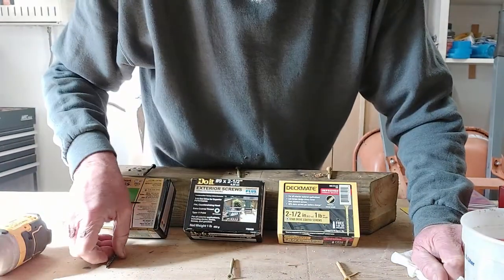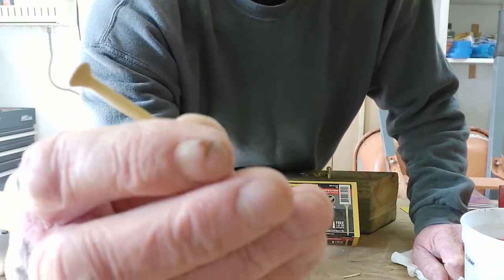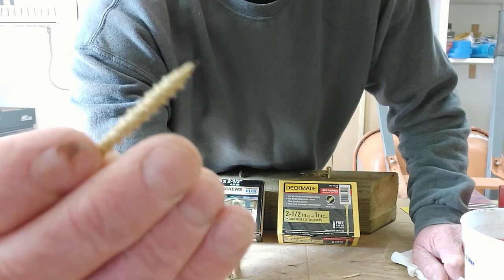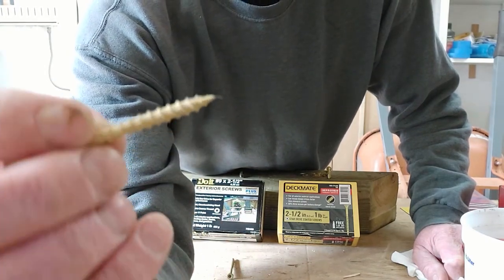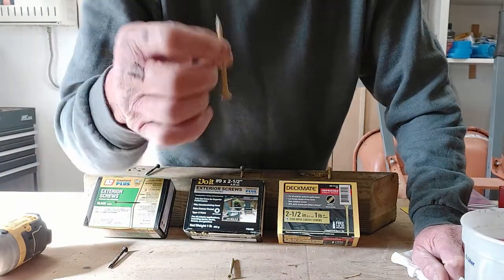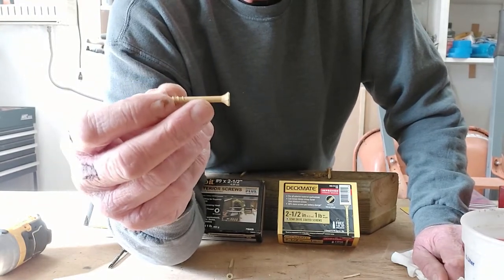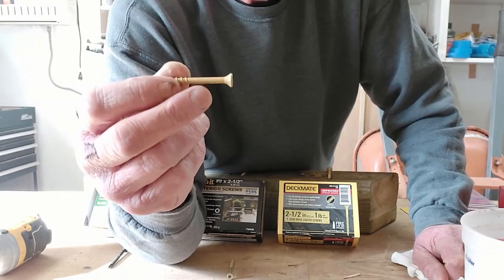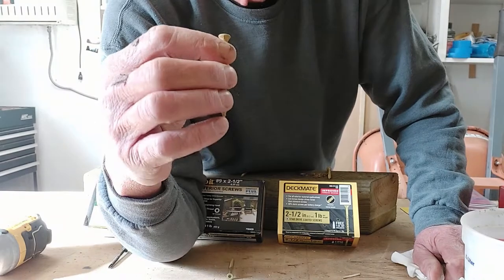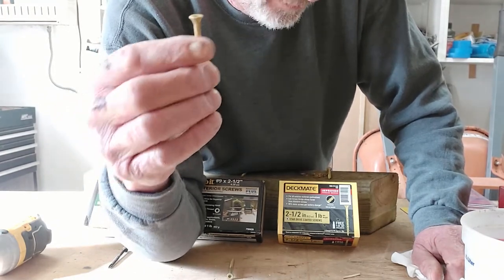Each one of these screws has the exact same cutting nubs and the exact same starter. Now the Grip Rights and the Do-It Best screws are identical. The Deckmates are slightly different — the thread design is slightly different. These are also made out of a higher carbon steel, and that is why they're not intended nor recommended for use in construction or shear loading applications. These screws are intended to hold things down, not necessarily handle shear pressure or racking type pressure. These screws can break off and lead to disaster.